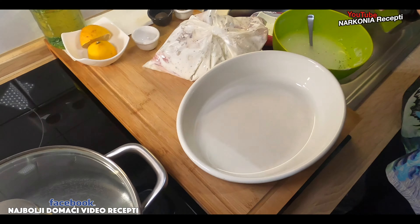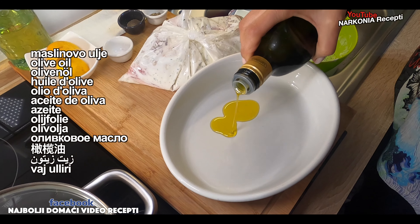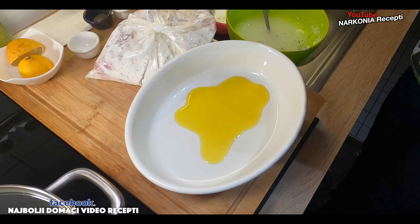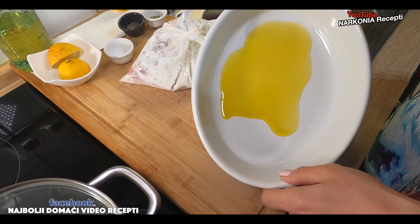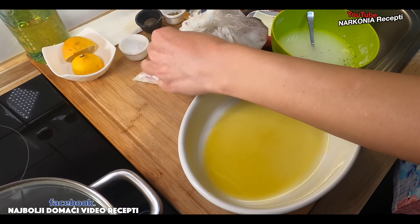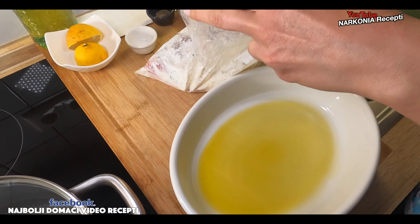Forty minutes later — actually a little more than we said, but that's fine. The longer the better for the meat — no discussion about that. Olive oil. Yes, we'll grease the pan. And now the marinated pieces go in.